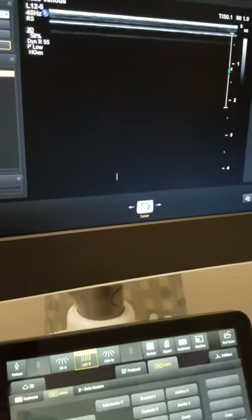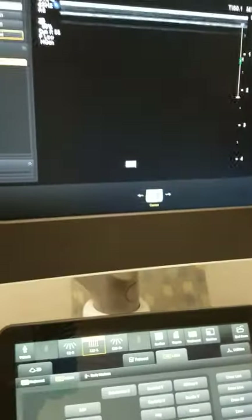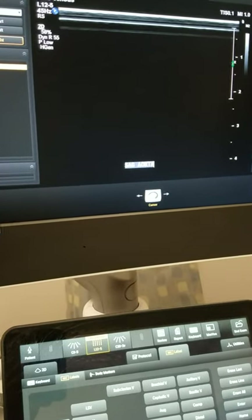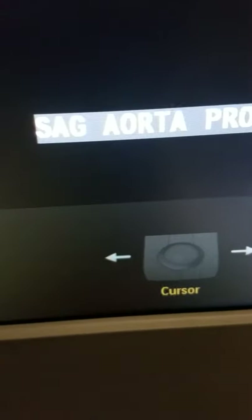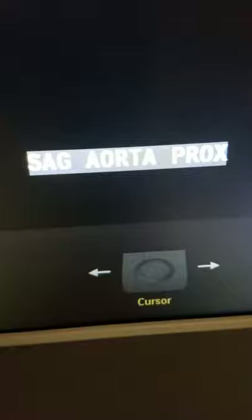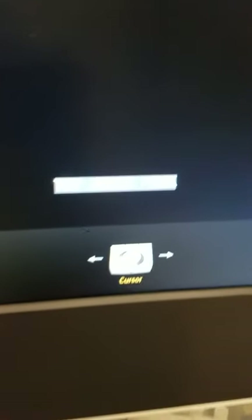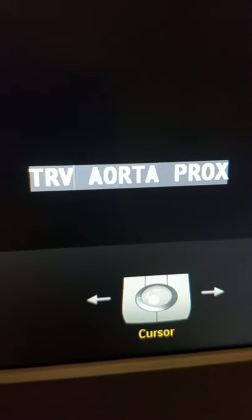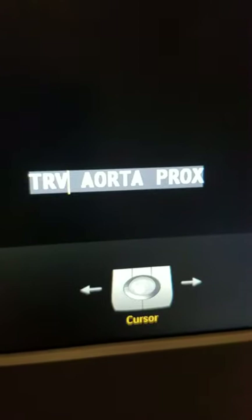When annotating, include the plane — SAG for sagittal or TRV for transverse. For example, 'sagittal aorta prox' means we're imaging in the sagittal plane, imaging the aorta, specifically the proximal area. When I turn my transducer into the transverse plane, it is imperative that I change SAG to TRV — representing the transverse plane, which is a cross section of the aorta.